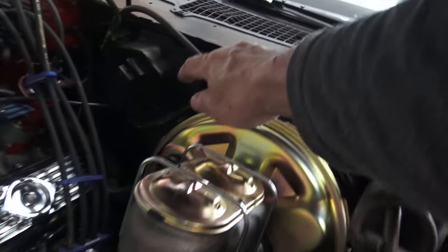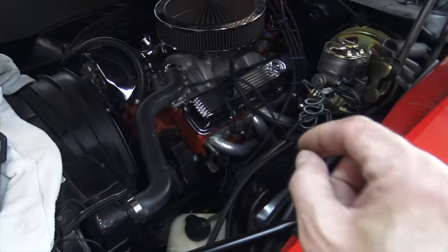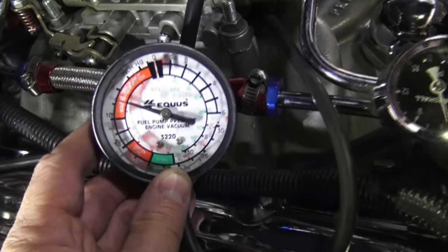The reason the brakes have never been good is because this booster is not boosting — this engine is not producing enough vacuum. The engine is only producing maybe nine inches of vacuum and it should have at least 14 inches to operate a vacuum booster system. So my vacuum booster is not really working, and getting a master cylinder with a larger bore just made the problem worse.